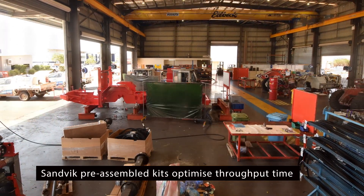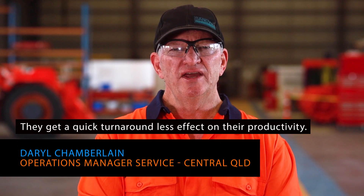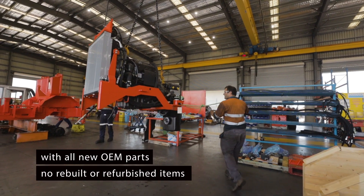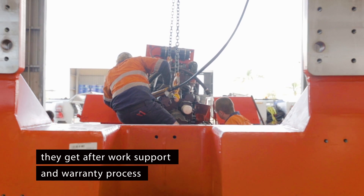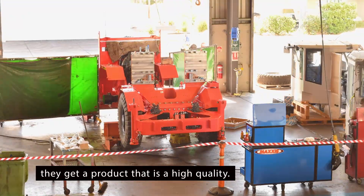Sandvik pre-assembled kits optimise throughput time and minimise production losses. They get a quick turnaround and less effect on their productivity. They get a machine with all new OEM parts, rebuilt as a refurbished item, with after-work support and warranty process — and a product that is high quality.